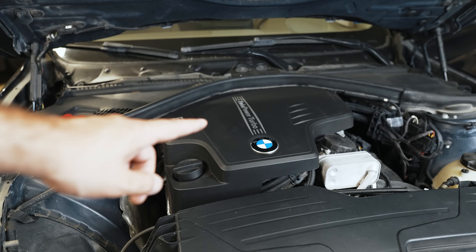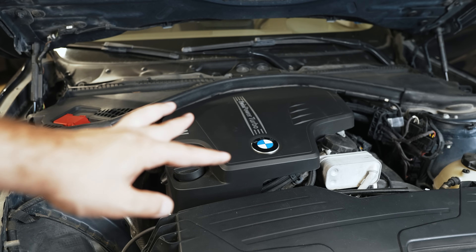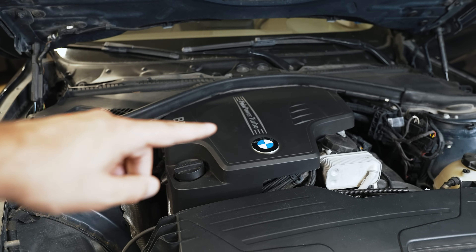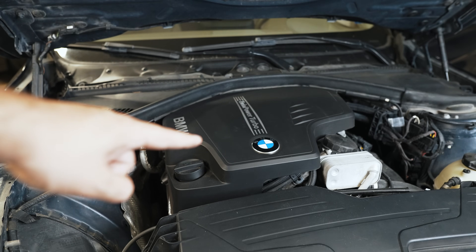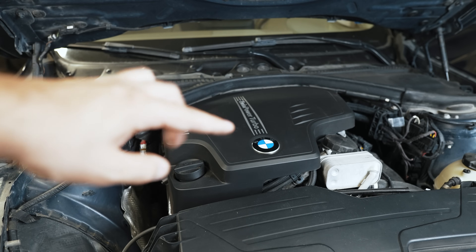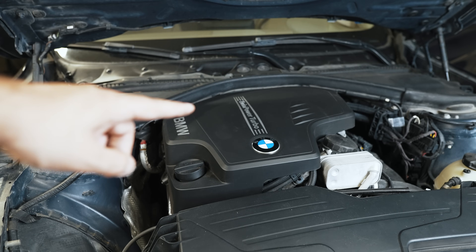I have a theory that heat soak is what causes the injector to finally start dumping in more fuel than it should. If you leave the car idling for an extended period of time — like in a drive-through for a long time — you'll probably trigger it when the heat soak gets to the engine. So to start with, I'm going to pull the cover, take a look at the spark plugs to see if one is obviously rich, and I'll put my heat gun to the injectors to see if one of them starts to act up.